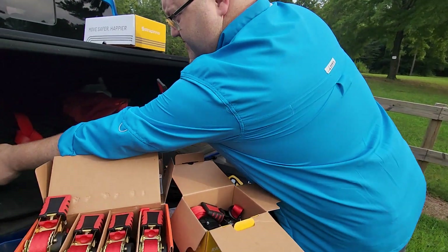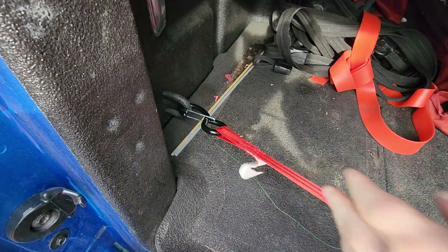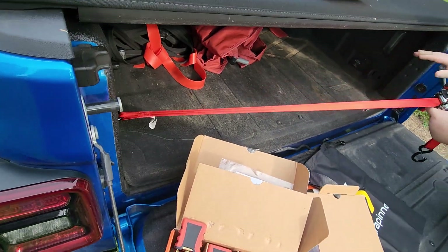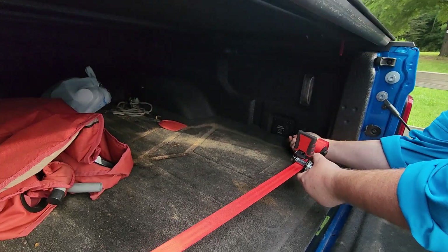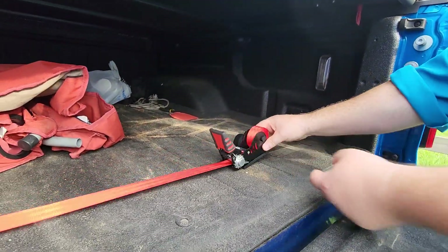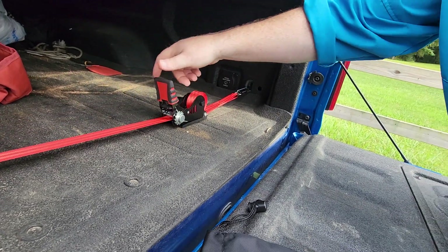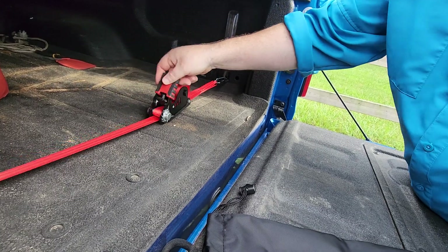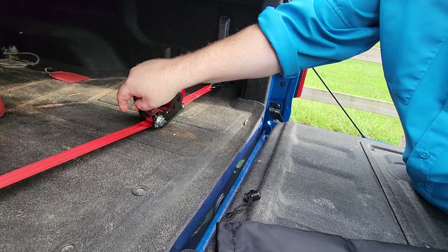I'm going to show you here on the Jeep. I'm just going to hook it in right there on that side. Let's say I had a kayak in here or some lumber in here and I wanted to ratchet it down. All you do is hook it on this side and you can see that it tightens up because it retracts. So you just ratchet it from there and it's that simple. Now you can see that I've got it tight right there — it's pretty tight.